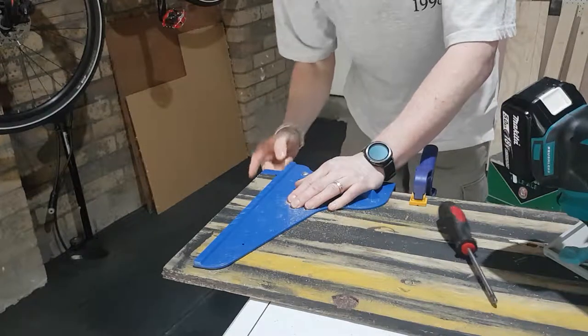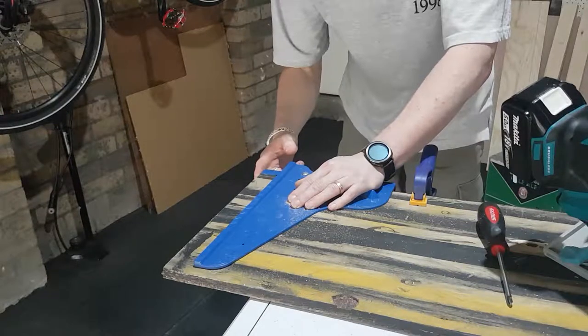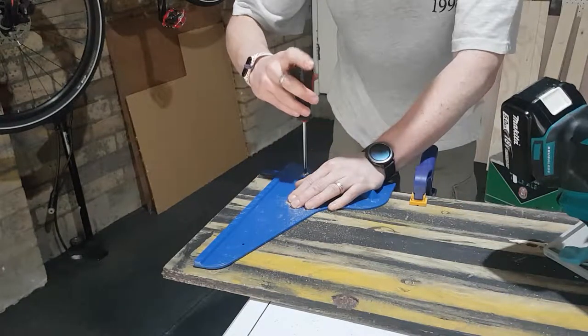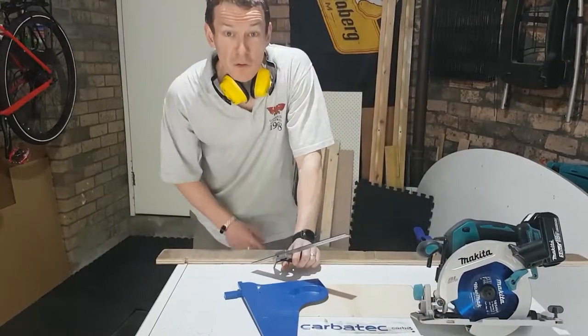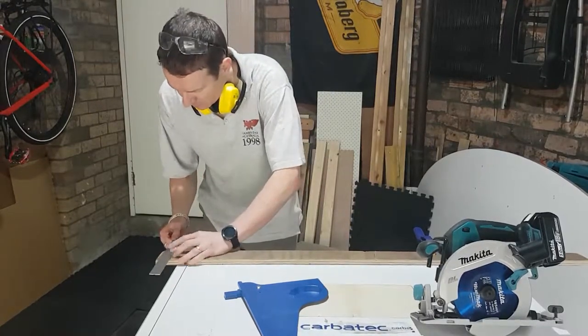Grab a screwdriver, lock it down, and that is all set up. That's really important because obviously you don't want to cut the end off the jig next time. Keeping that nice and tight means that for my circular saw I should never have to do that adjustment again.